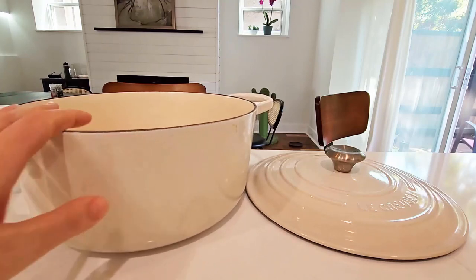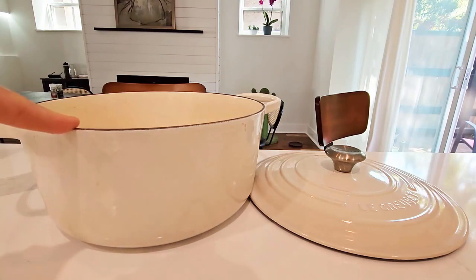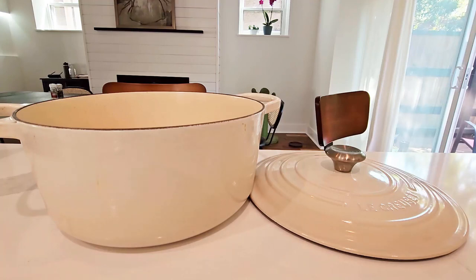Overall I really love this Dutch oven. It's very high quality and pretty much everything I cook in here comes out really well — very moist and juicy, and cooked all the way through. I really like the even heat distribution.